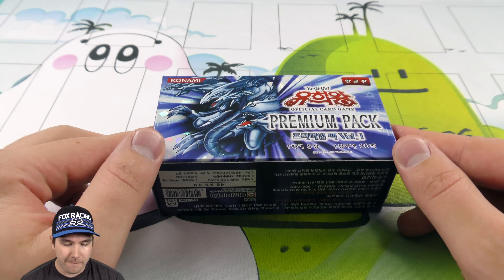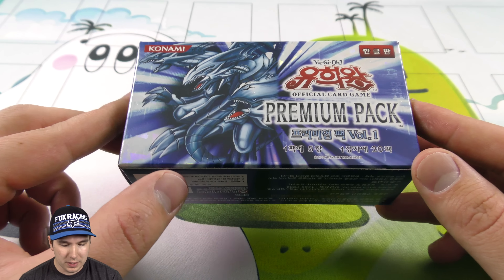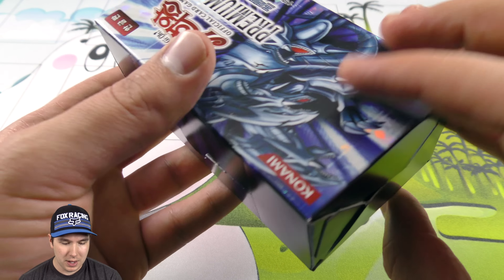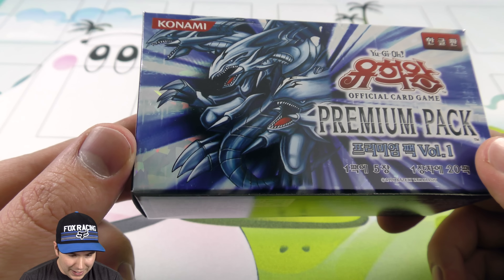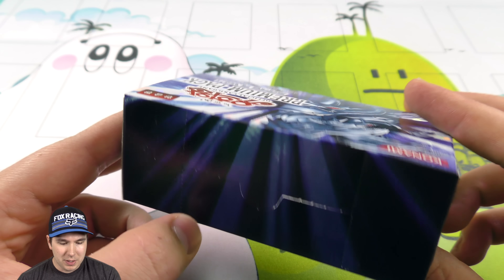It's Jabba here, going to be doing an opening of my first ever Premium Pack Volume One Korean booster box. This is a Korean box - here's what they look like. I found this over on eBay, was just kind of searching around and it gave me a recommendation for this and I just had to get it. Look how cool it is - Blue-Eyes Ultimate Dragon on it, and it's the original premium pack.